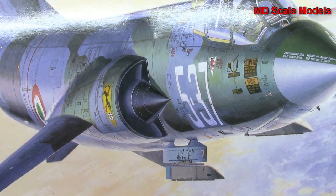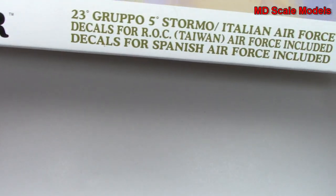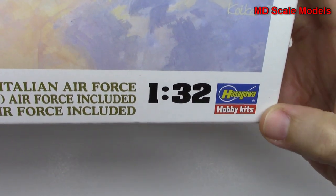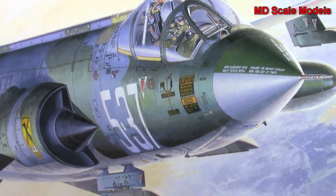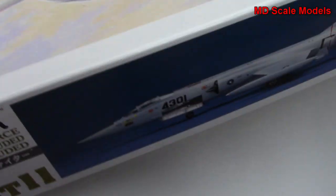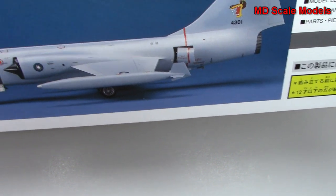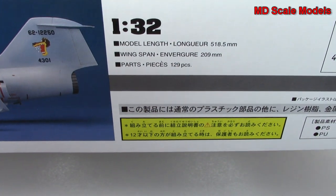This model kit review is of the F-104G Starfighter. This is a 1/32nd scale model by Hasegawa. It's a fairly large box because it's going to be a fairly large model. Here's a picture of the finished model — that's quite a nice looking model. You can see we've got a gun panel open there, and there are some of the dimensions.